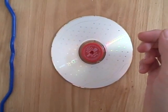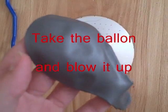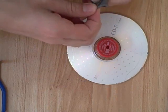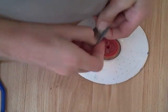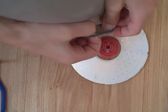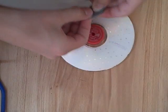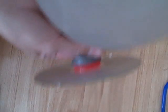Next, take your balloon and blow it up. I'm just going to do it small right now, but once it's blown up it should look something like this. Then take the end of your balloon and put it onto the cap — it's fairly hard the first time. Take the end and put it on there. Once you're done, it should look like this.